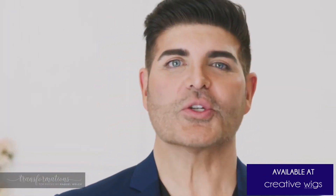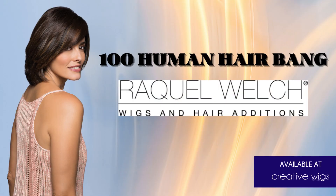This versatile piece can be styled with an eyelash bang or trimmed if a shorter bang would be desired — the same size as an eyelash.